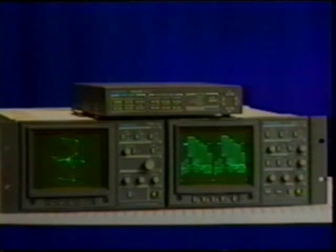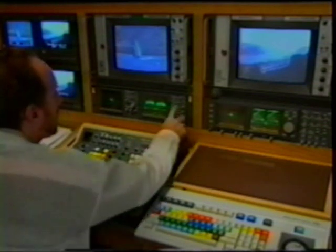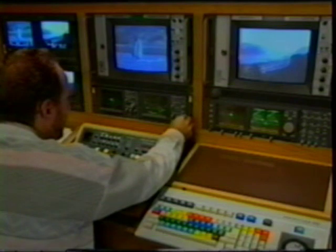The three most essential pieces of test equipment for video are the waveform monitor, vectorscope, and the test signal generator. Using a Tektronix waveform monitor, let's quickly review how the waveform monitor works, then we'll move on to the vectorscope.